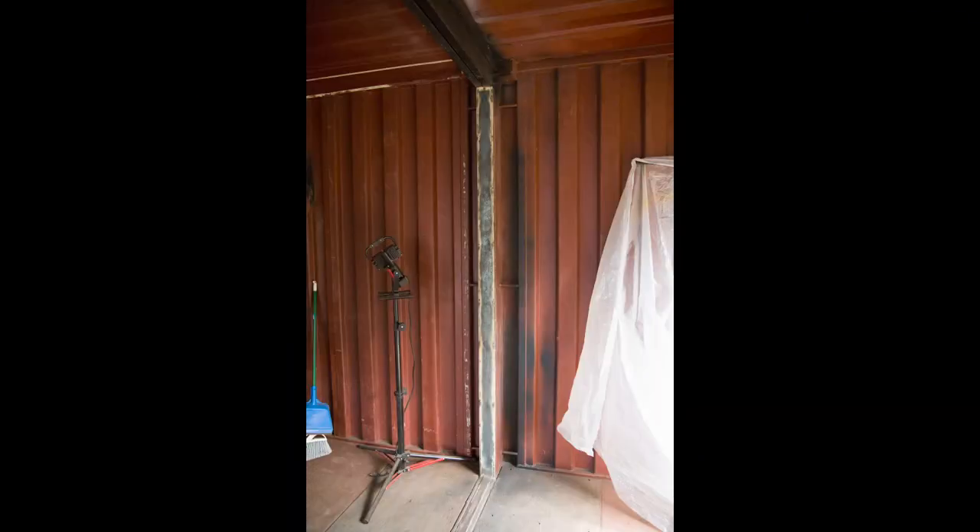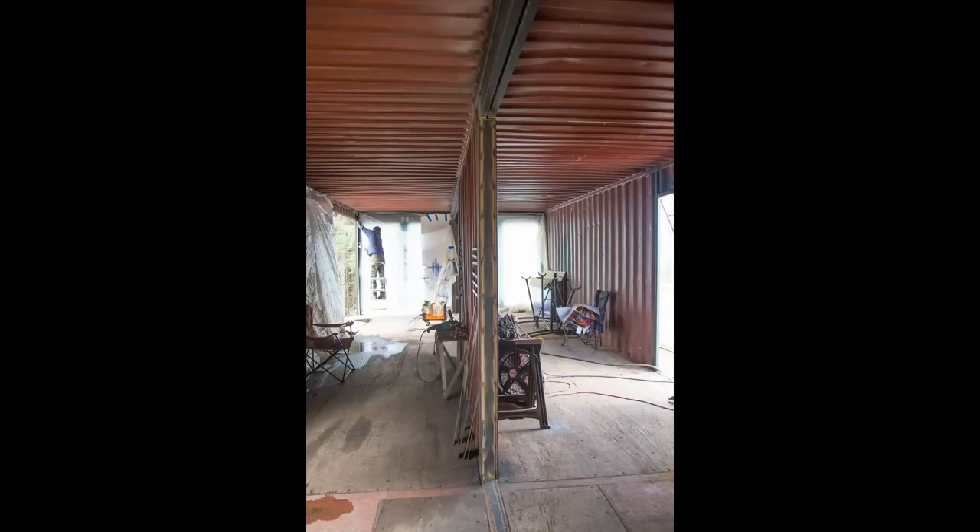Here's the finished product. We still need to clean the slag off of the welds and paint, but all the pieces are welded into place. And as you can see, my mask almost completely bonded to my face. It was a long day for me.